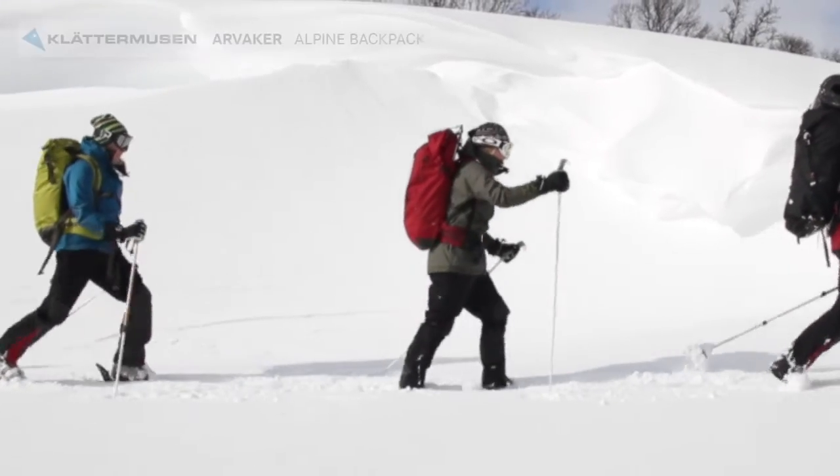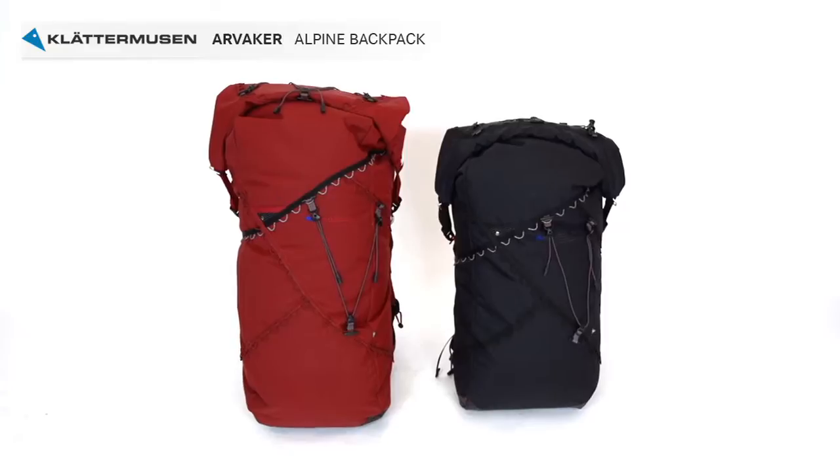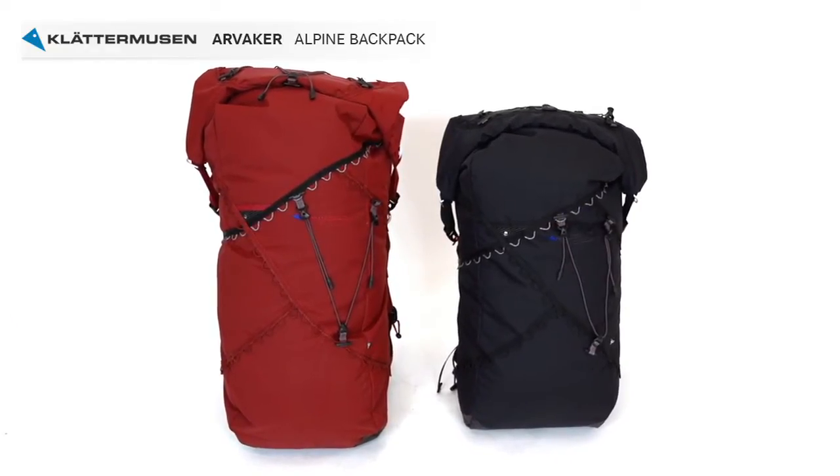The Arvaker Alpine backpack is truly a backpack with endless possibilities. It comes in two sizes, 40 and 60 liters, and you have the option to attach any of our accessories.